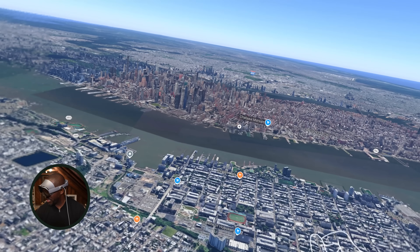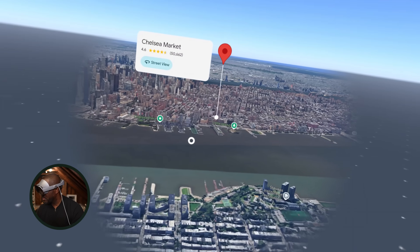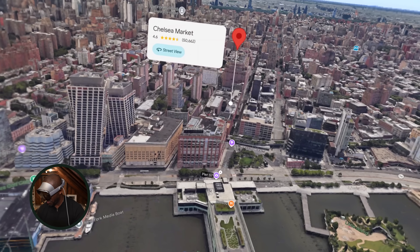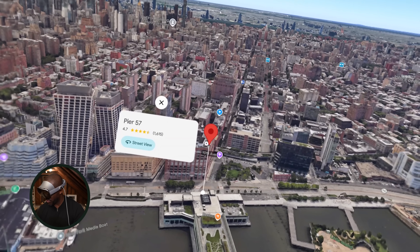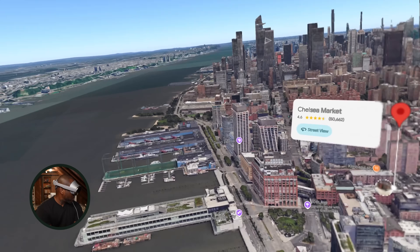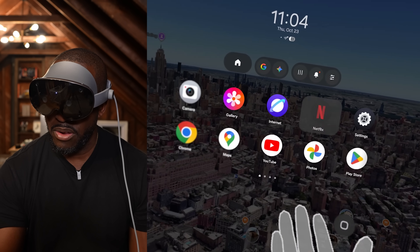I live in Jersey, but let's go check out Chelsea Market. They mentioned you can actually jump in and look inside buildings — like Pier 57, I believe. This appears to still be Street View, so that feature may not be fully populated yet. But this is New York City and you definitely get the idea.